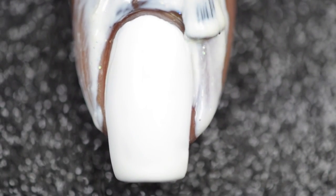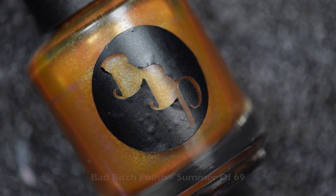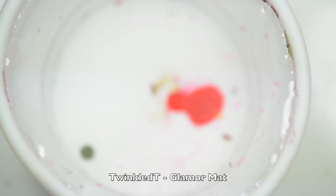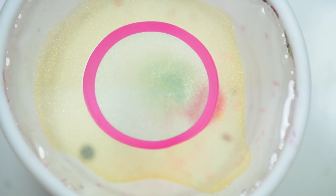Next I'll be going in with Bad Bitch Polishes Summer of 69, OPI's Girls Love Ponies, and another Bad Bitch Polish for this water marble. I'll be using the little cup holder — this is part of the Twinkle Tea Glamour Mat, which is meant for water marbles — and I'll be alternating the colors.